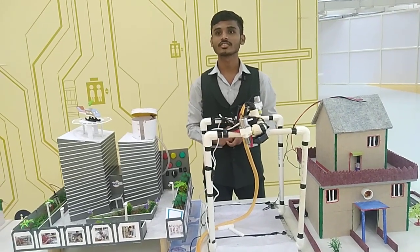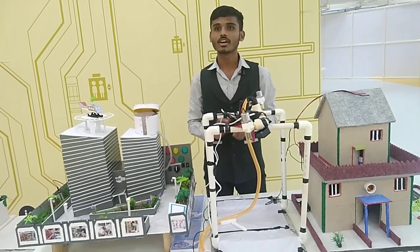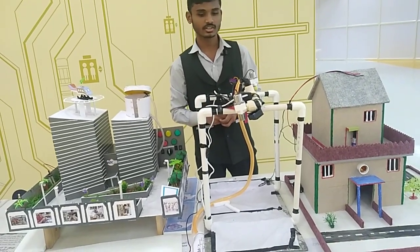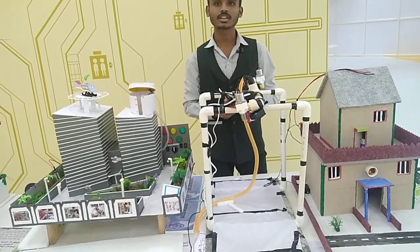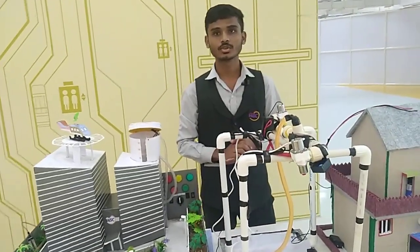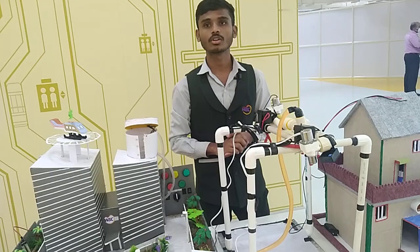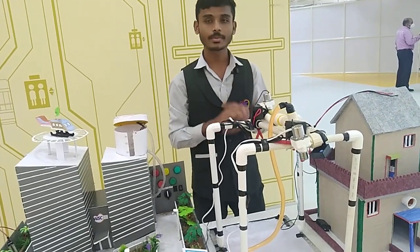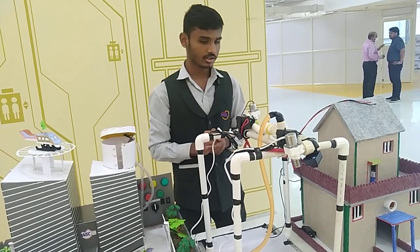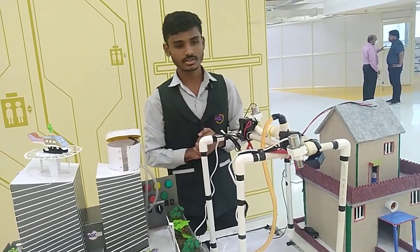On the occasion of World Skills Youth Day, we all made some projects, and this is my project. This is our smart sprinkler system. In the traditional way, a sprinkler system can be used only one time, but we have made a system in which we can use it multiple times.